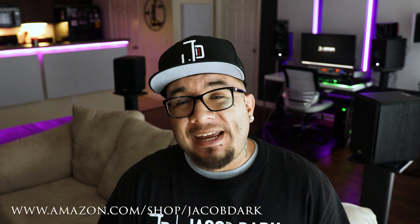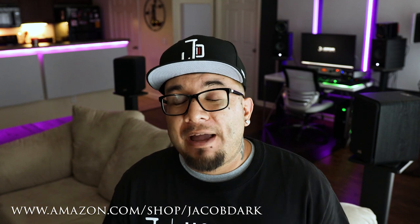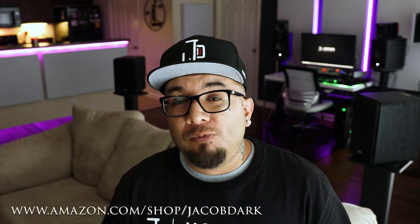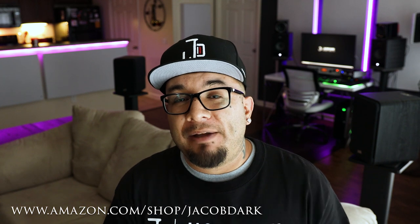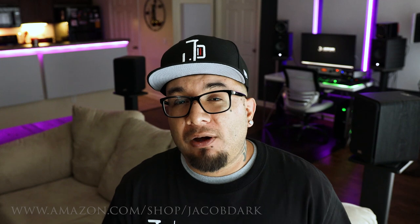I get asked all the time: what microphone should I buy? What camera should I buy? What do you use to shoot YouTube videos? That's why I put together starter kits with exact specific gear recommendations, so anybody looking to build a home studio, get started in photography, or starting a YouTube channel can find exact specific recommendations to help you get started on your journey. Check the description below for that link.